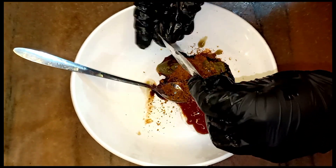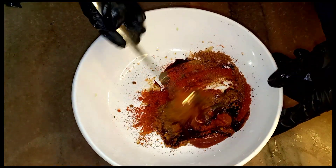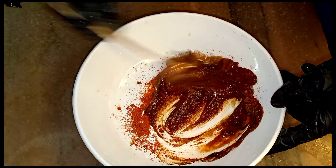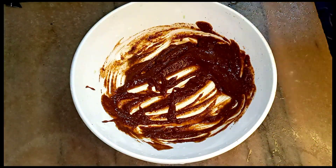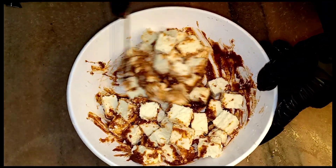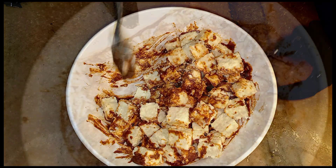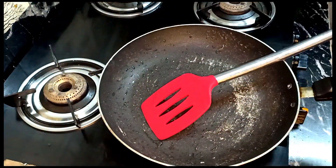Then we add a tablespoon of chili powder and mix. We will mix it well with a spoon. We will try it well — that will help us have the pan ready.